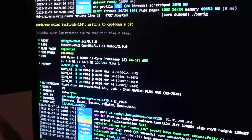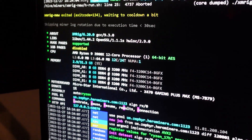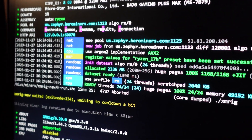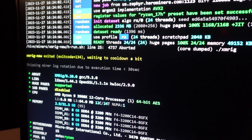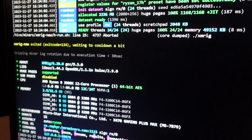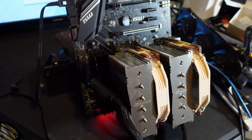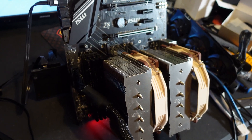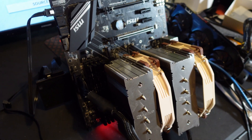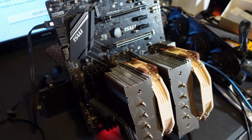The miner keeps starting and then quitting - I'm teetering right at the voltage limit. I'm currently at 4.3GHz and 1.23 volts, so I'm going to have to give it a little more voltage. For some reason it wouldn't run at 4.3GHz even at 1.25 volts - it would just keep stuttering - so I dropped it down to 4.25GHz.